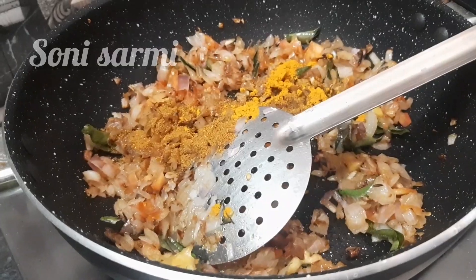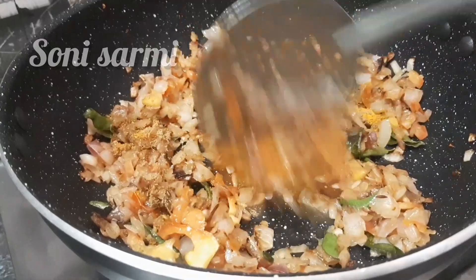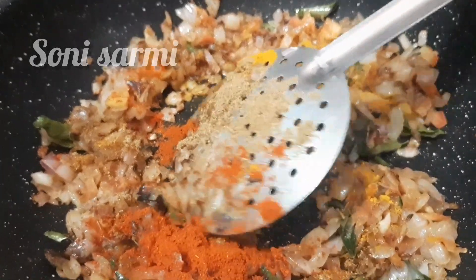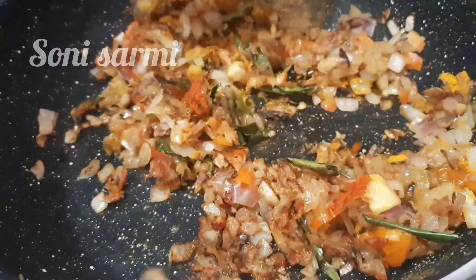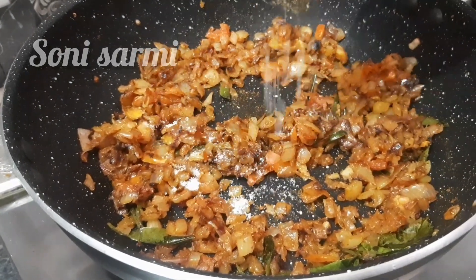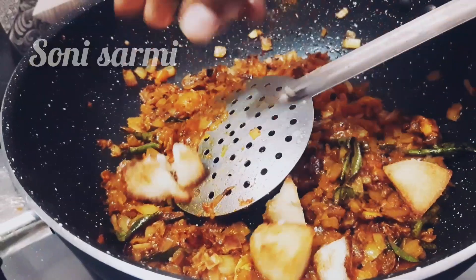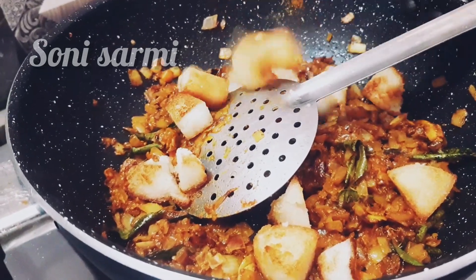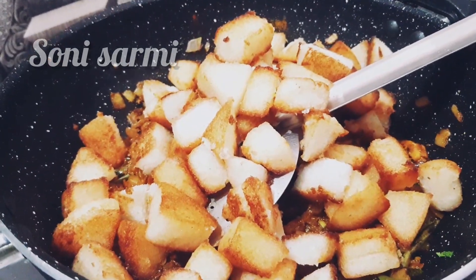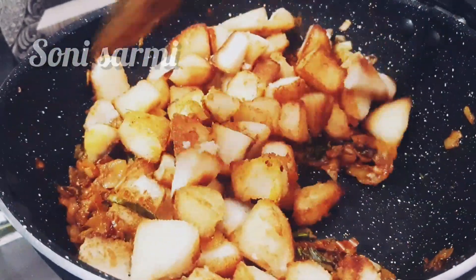Add 1 teaspoon of garam masala, 1 teaspoon of manja, 1 teaspoon of dhania tol — if you do this it will be great. Place the masala in 1 teaspoon of milk and add 1 teaspoon of milk. We will add 1 teaspoon of milk. The masala is a good mix.